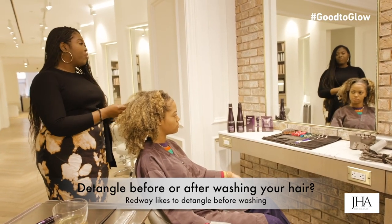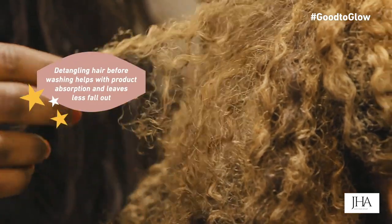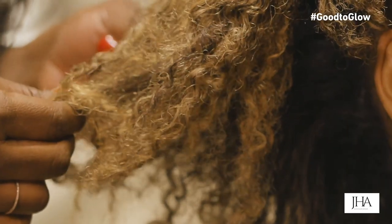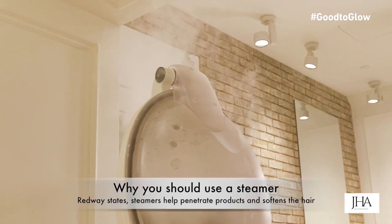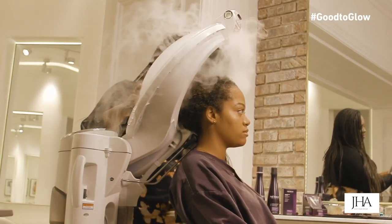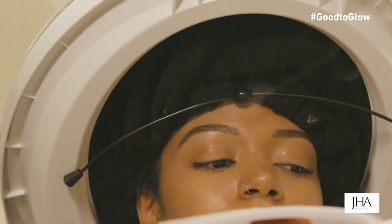I always like to detangle before washing. If your hair is matted it's really not going to do its job properly, so use your fingers and really separate any tangles so the product can really penetrate your hair. The benefit of a steamer is that it really helps product penetrate into your hair and softens it.